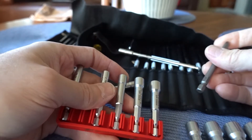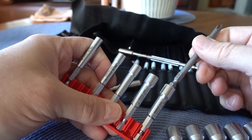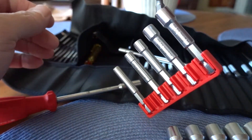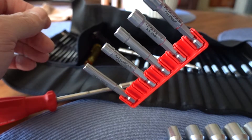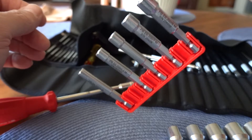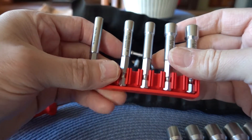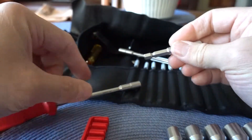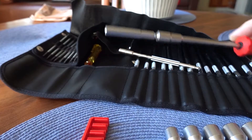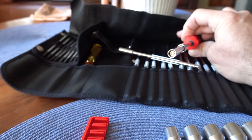They are also magnetized on the end with their own magnets. It's a typical PB Swiss super strong magnet. You can see this is just a hex head stuck in the end of an M8 nut driver, and it's lifting up the entire thing on its own.